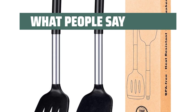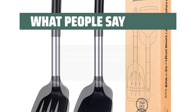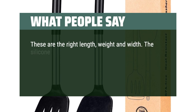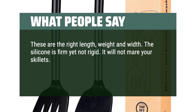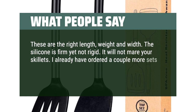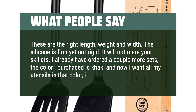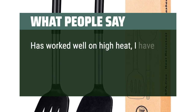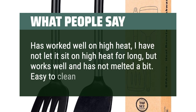What people say: Great size, sturdy, useful, and looks well in kitchen utensil storage. These are the right length, weight, and width — the silicone is firm yet not rigid, and it will not mar your skillets. One customer has already ordered a couple more sets and loves the khaki color. It has worked well on high heat and has not melted at all. Easy to clean.